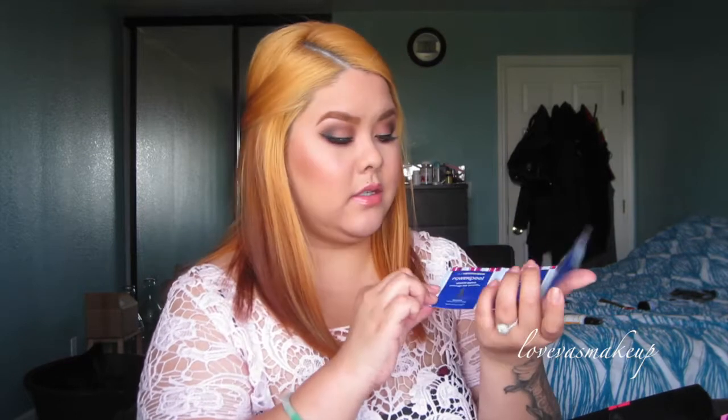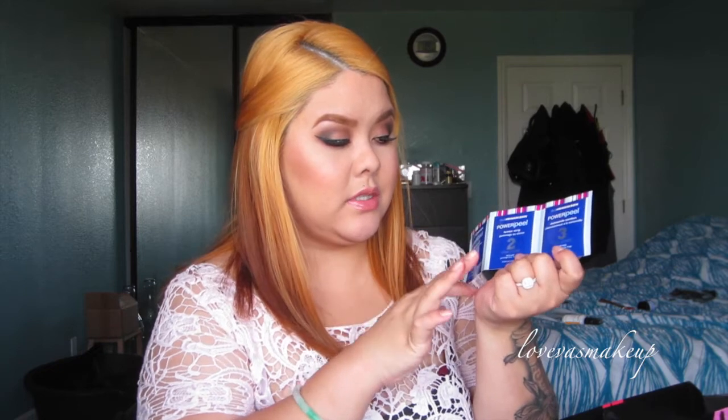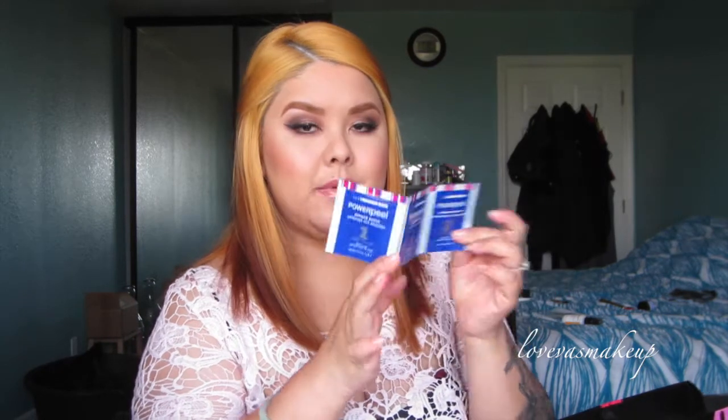They also gave me a sample of Power Peel — the three steps by Ula Henderson. Step one is Almond Polish, step two is Lemon Strip, and step three is Chamomile Comfort.